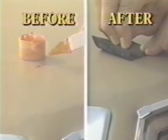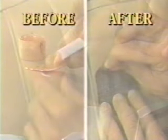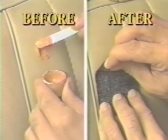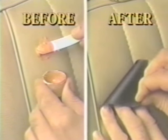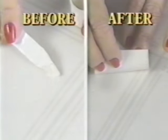$600 to replace this vinyl car top? No way — just apply and let dry. $370 for a new car seat? Not a chance — just apply and let dry. How about this expensive floor? Not a problem — just apply and let dry.